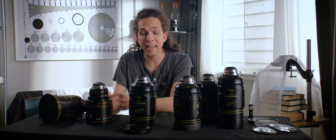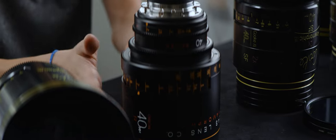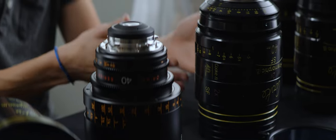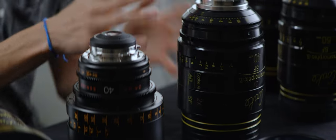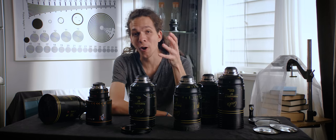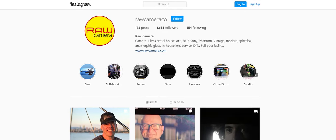The Atlas has a more elegant, modern look to it, while the Cooke is traditional — it feels like a tool more than a fancy flashy lens. Big shout out to the folks at Raw Camera here in Vancouver for letting us use all of this gear that's way beyond our budget.